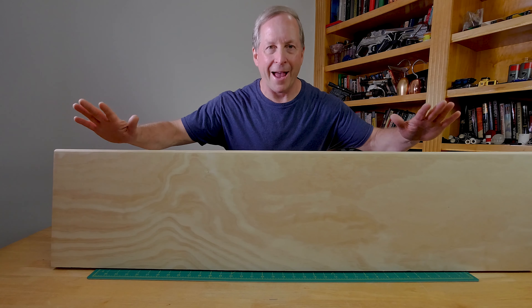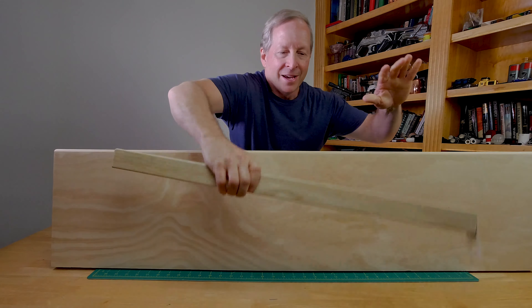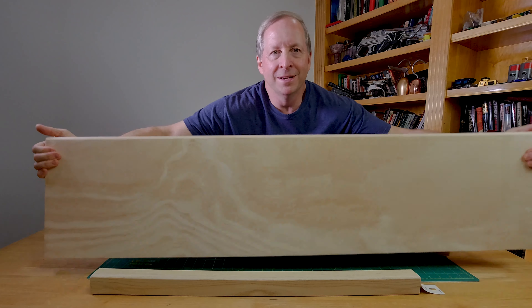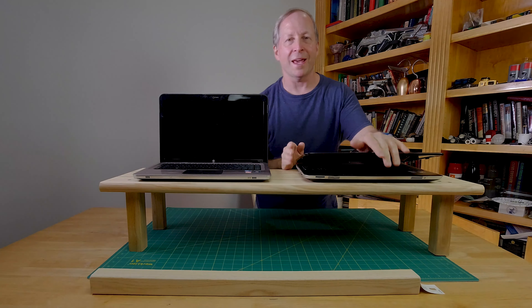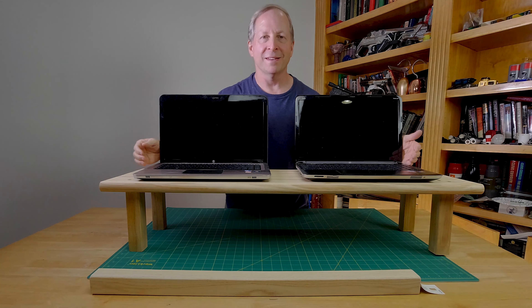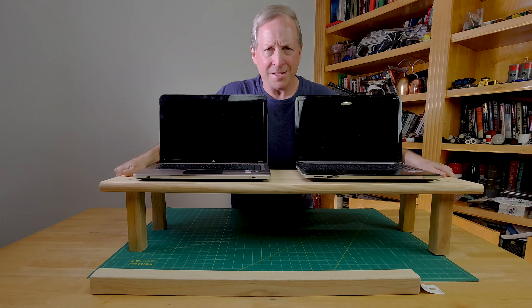Today I'll show you how I took a house stair and a table leg and turned it into a computer stand — a monitor stand for a standing desk — all for around $25. It's tough and rugged as heck.